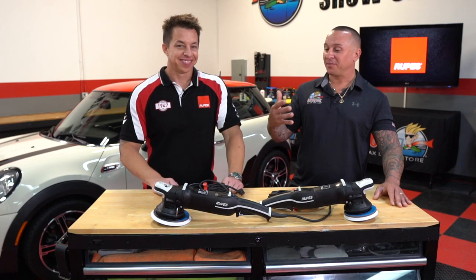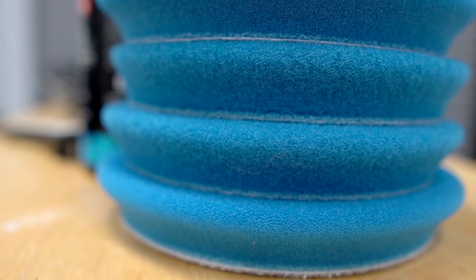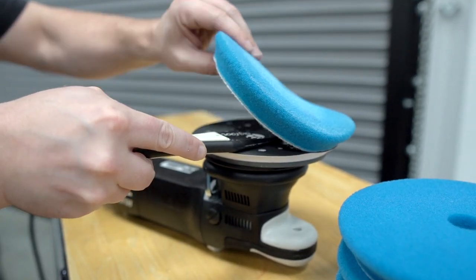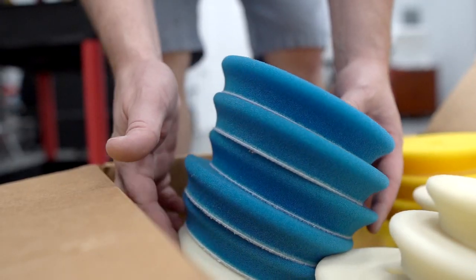Another important point is cycling your pads — not using just one or two pads for the whole vehicle, which contributes to heat buildup and compromises the pad. Manufacturers make the best pad they can, but it's the end user who may compromise its integrity through use. At a minimum for a normal or large car, you want at least two pads to swap A-B throughout the job, but really you're better off with four or more.